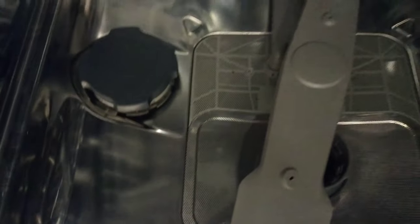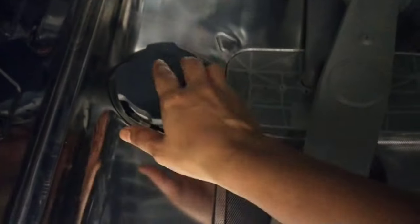Remove the bottom rack and put the salt in this way. Once done, close the lid.